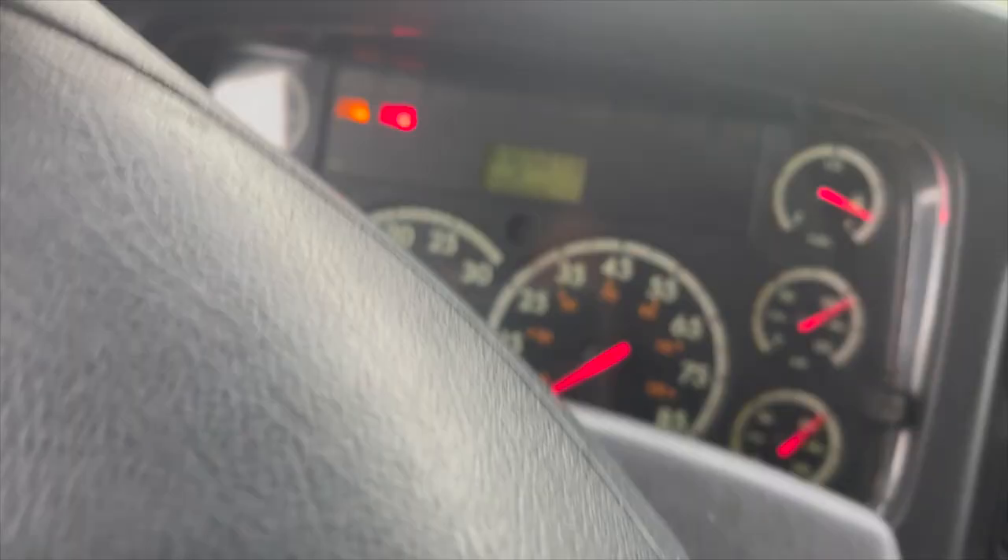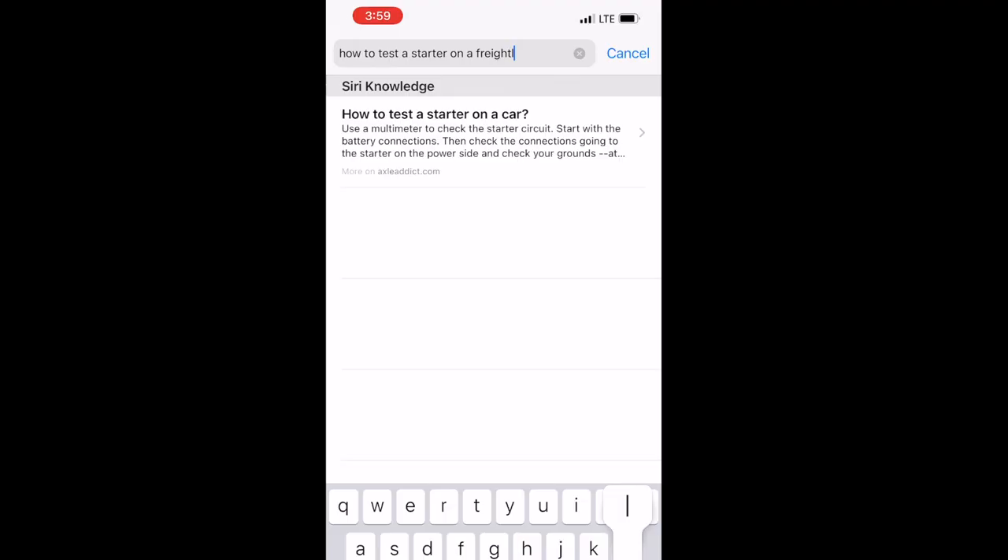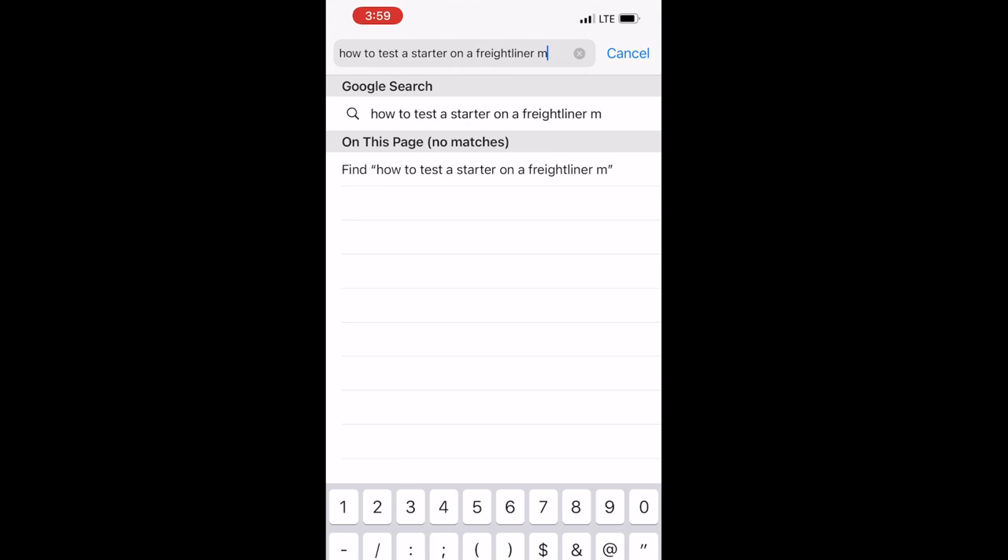Here we are three hours later and I think the truck just died on me for some reason. You saw the Google search again - a video I wasn't planning on doing, a trip I wasn't planning on doing a video for. But we are figuring out what's going on with my starter and the starter relay. It's bad.